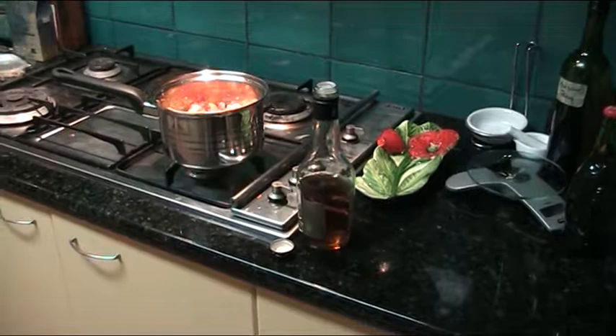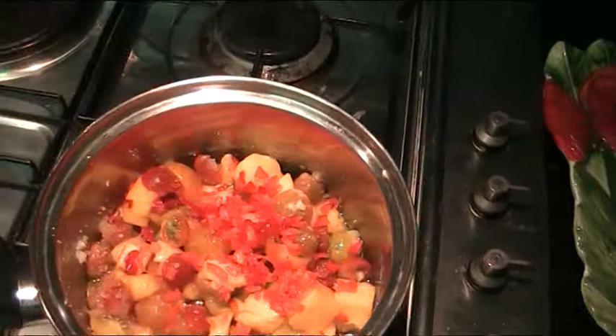G'day folks, Andy here from McDowell Manor again. This will be a quick and easy video tonight. What we're doing is making some mango chili jam.